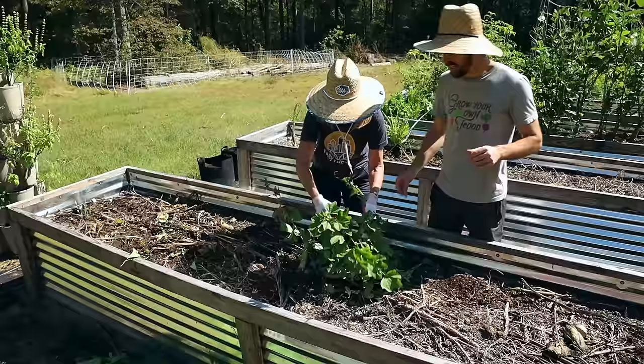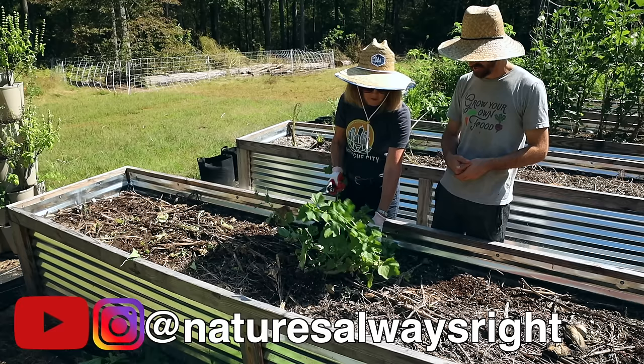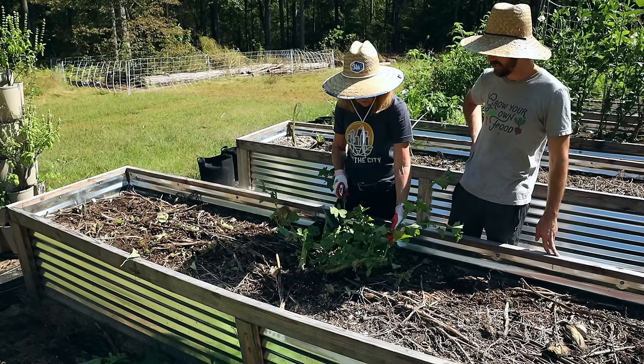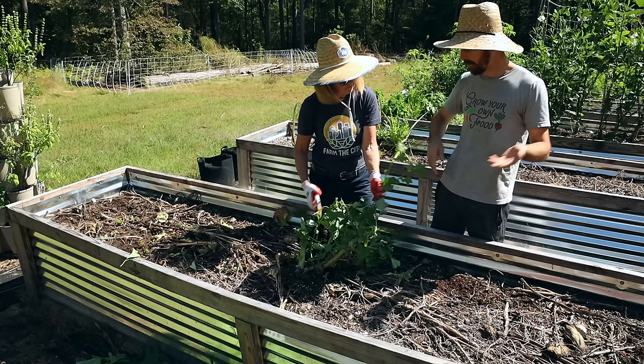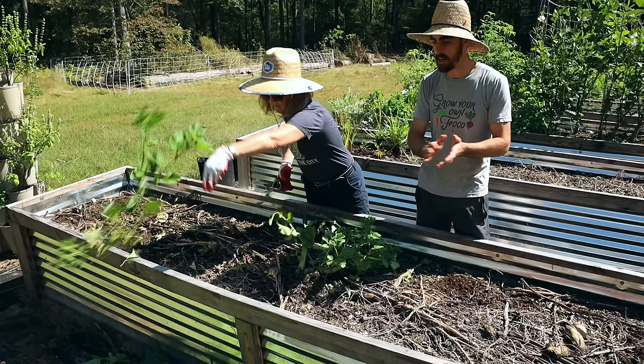Okay mom, so we're clearing these beds out — what are you working on here? Well, what I'm doing is chopping up all the mallow that's basically done, chopping it off all the way down to the roots, and at that point I'm just gonna leave the roots in the ground to decompose — just getting rid of the top layer, and that's gonna go to the chickens.